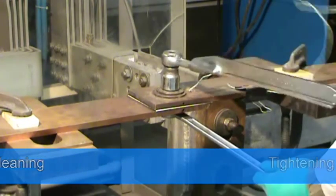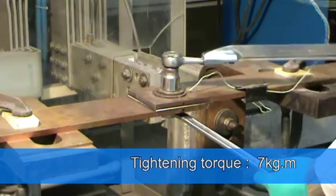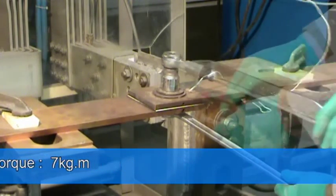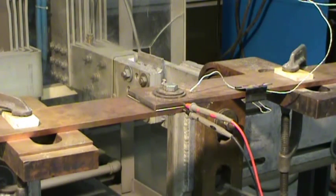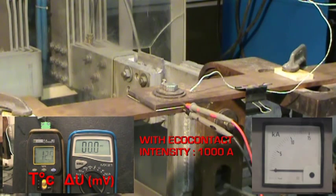We check the tightening torque to 7 kg per meter. We increase intensity to 1,000 amps as previously. The voltage drop is down to 3.6 millivolts at 13 degrees Celsius.